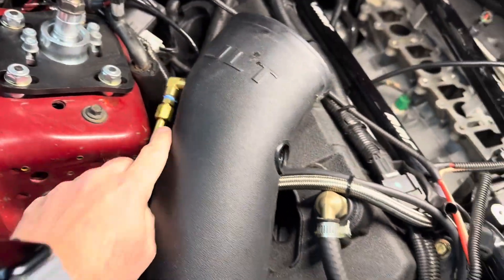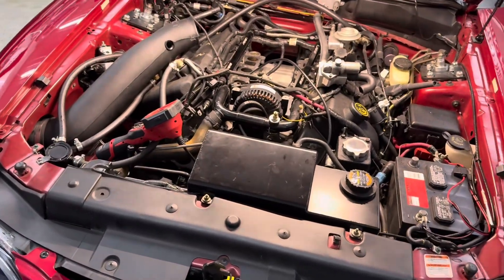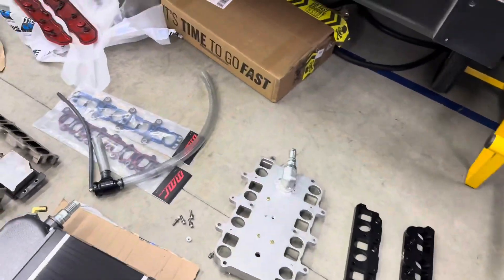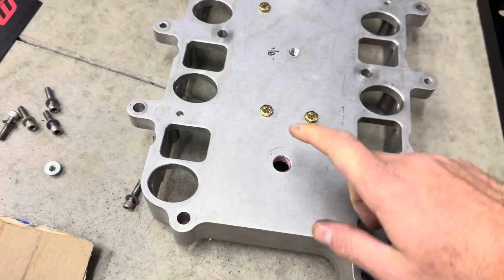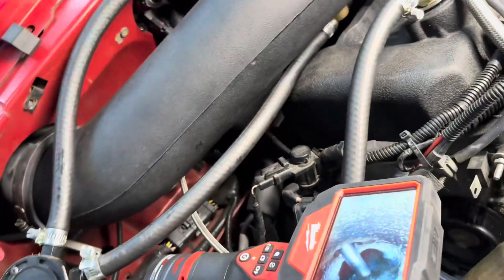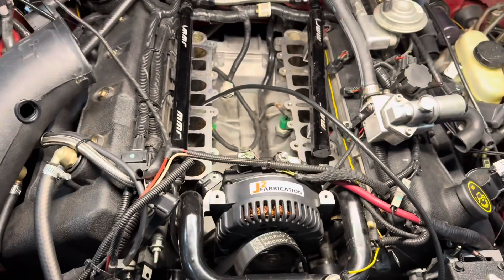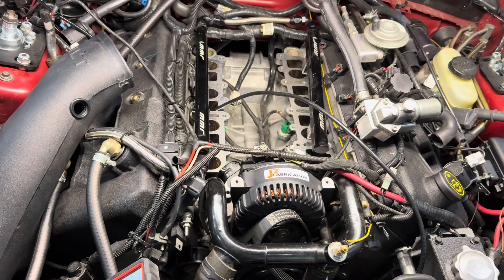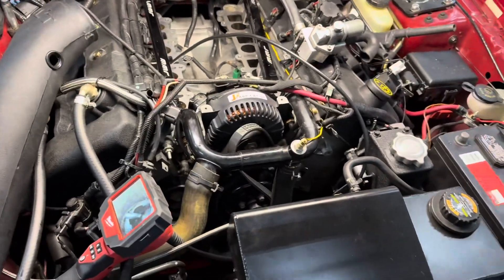I'll have two methanol injection nozzles: one pre-blower — which I've had right here — to cool the blower, and then I'll tee it off and run another line up underneath the alternator for one post-blower to cool the charge even more. This plate is also threaded and tapped for the air intake temp sensor. On these cars the sensor is located in the air intake tube, which is okay for an NA car, but with these non-intercooled Kenny Bells you could have 300-degree air intake temps and the car doesn't know it. That's actually how this car originally blew an engine a long time ago, way before me.